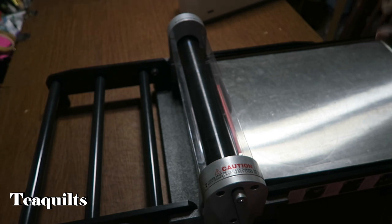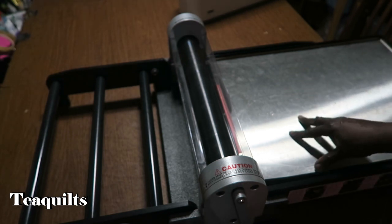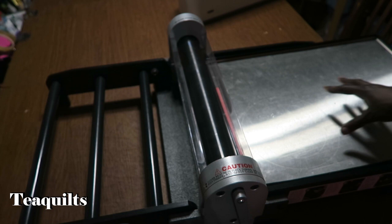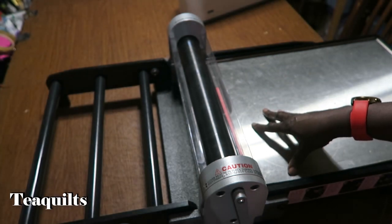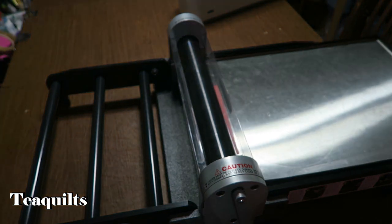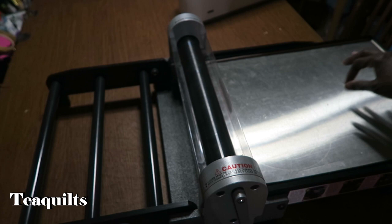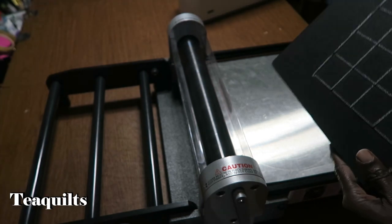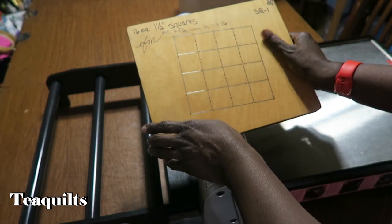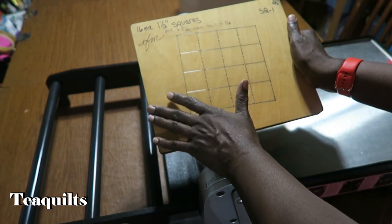The difference in cutting for the Studio 2 over any of the Go products is that the Go products cut six layers of fabric. If you're cutting a Studio 2 die you can cut up to 10 layers on this system. However, if you're using a Go die on this system you're still limited to six layers - you're limited by your die board, not by your cutting machine. So you can use Go dies on your Studio, but you cannot use Studio dies in your Go.